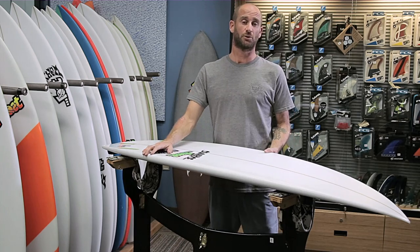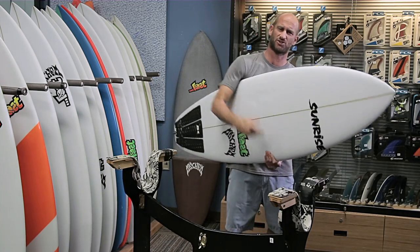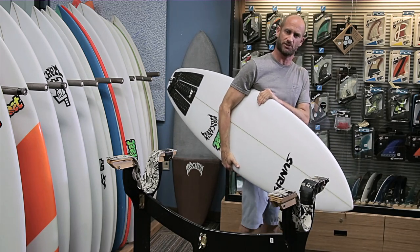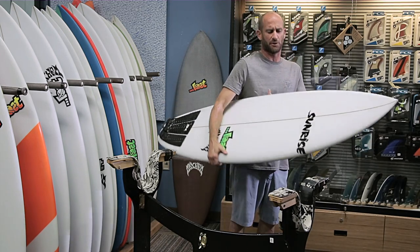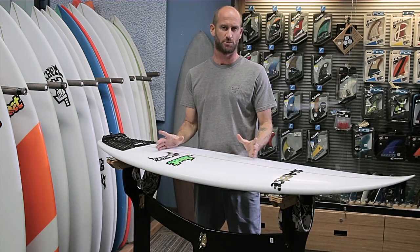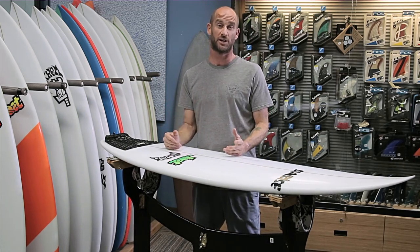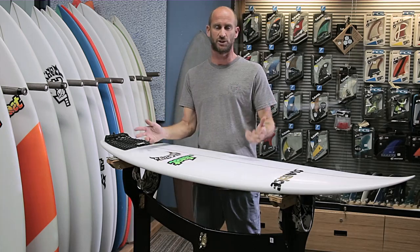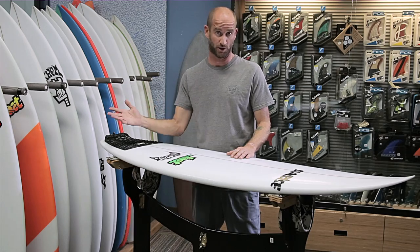This looks like a really fun board — it just feels really good under my arm. I read on the website that basically they were trying to find a shape that was a little smaller, made for less quality waves, but that would still turn and perform like the original Toshboro beach buggy.